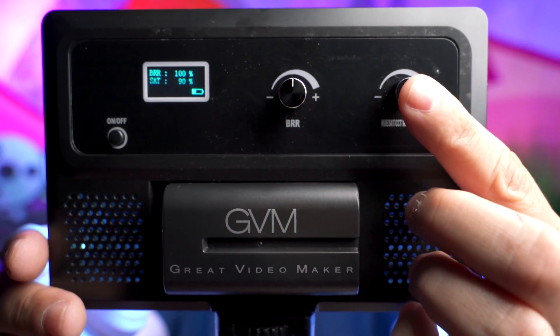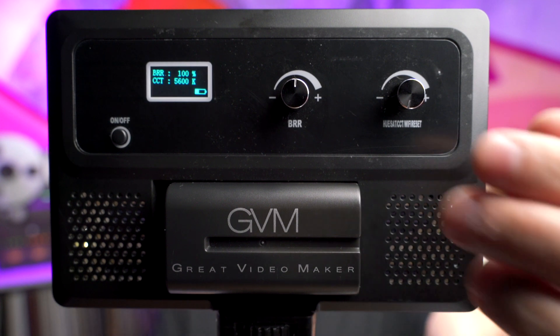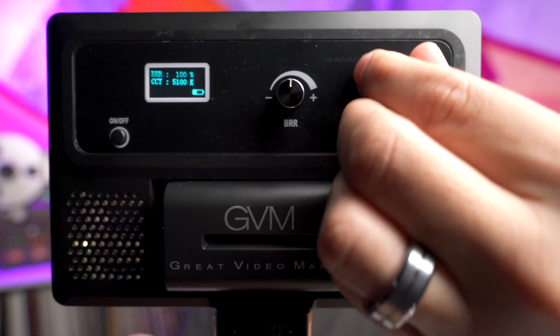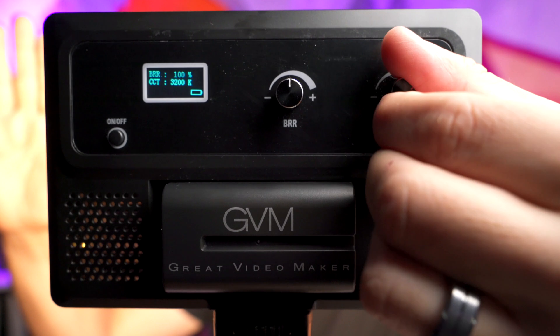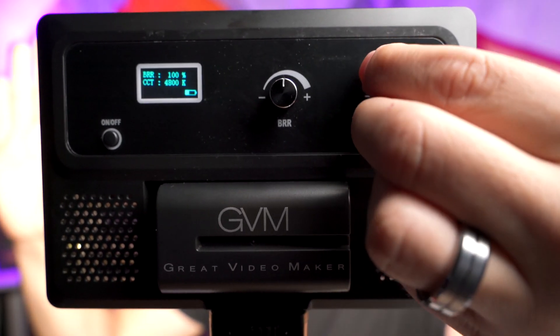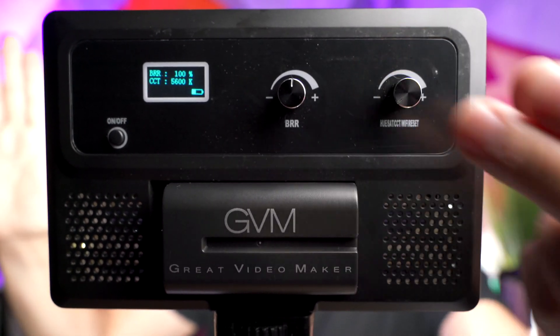If we push that button again, now we're back in bi-color mode — back to 5600K, and we can make our adjustments. At 3200 Kelvin there it's real warm light, and then we can move it up to 5600 Kelvin — a lot cooler.